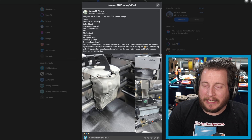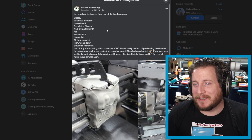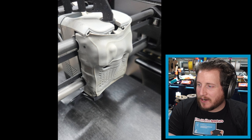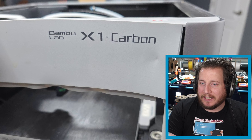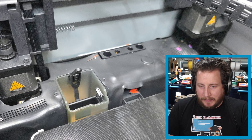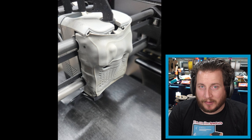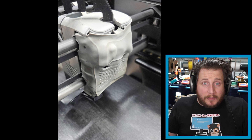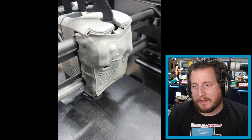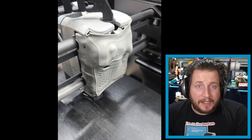Starting off with an interesting one that was shared to us at least half a dozen times — too good not to share from one of the Bambu groups. We have an X1 Carbon here that has suffered from a bit of heat creep, one might say. This user has a DIY chamber heater that allows them to keep their machines at a reasonable temperature, but if you forget about that and you don't have something monitoring itself, this is what happens.